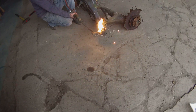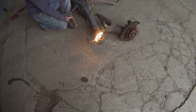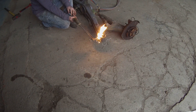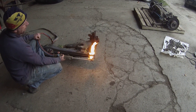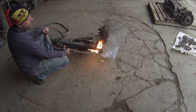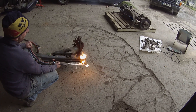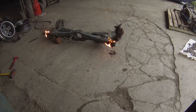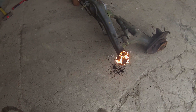The BMW approved method for removing subframe bushes. Carbon footprint time. It's actually the first time I've ever run — I'd never have known.